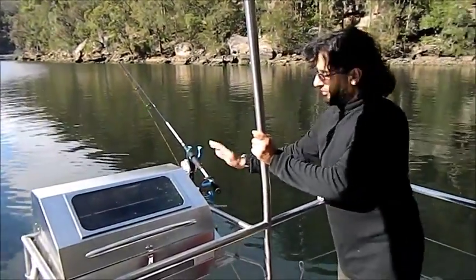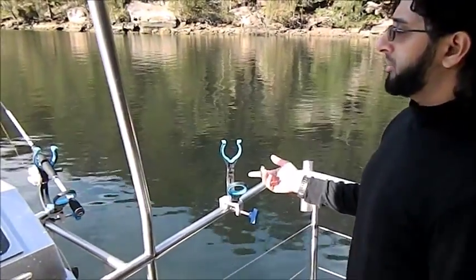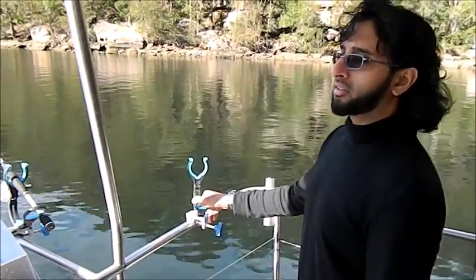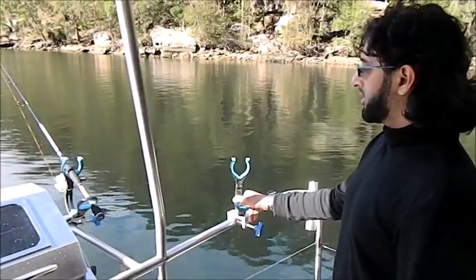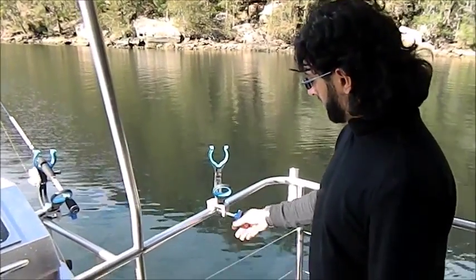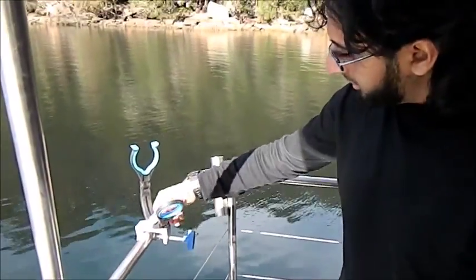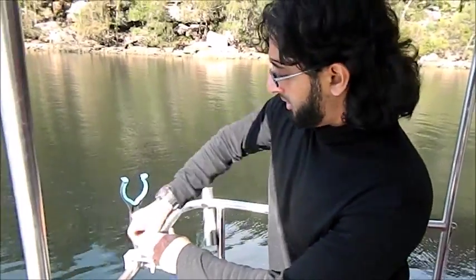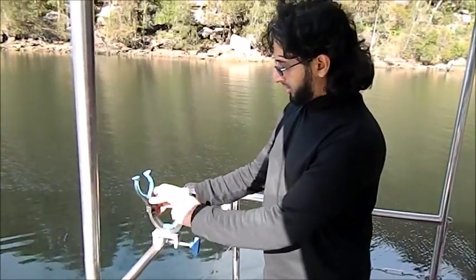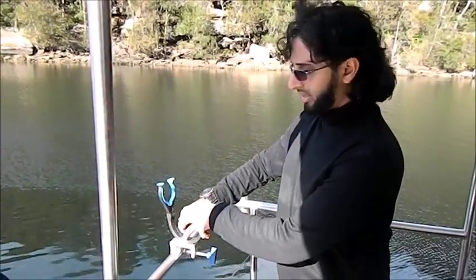These rod holders I have over here — best investment ever. Picked them up on eBay, I think 20 bucks, around 7-8 years ago, and they're excellent. Pack them up, take them wherever you go. They simply clip on, you tighten it, then you can adjust it anywhere you want — up, down, basically anywhere.